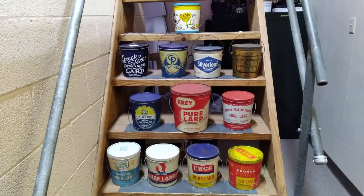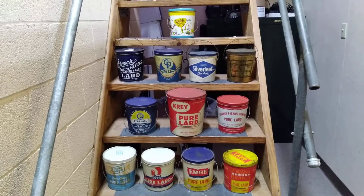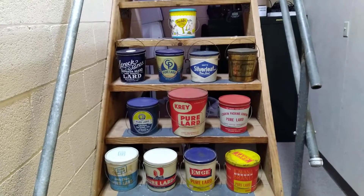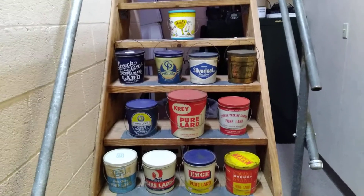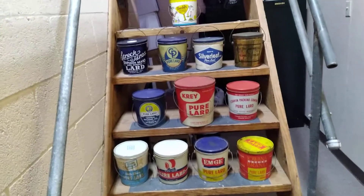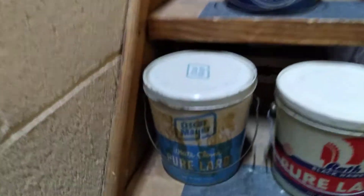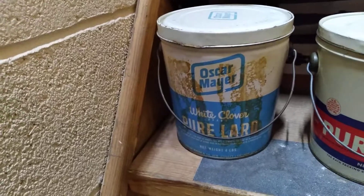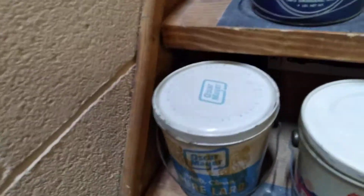I'll show you these real quick — these are what I picked up this past week. None of these have been cleaned up; you're seeing them just like I got them. Most of them will clean up nicely. I'll polish them, wax them, and then put them in my display. Let's run through them real quick. Some of them are pretty cool, some are sort of plain, but we start here with the Oscar Mayer White Clover — that's a Chicago, Illinois can.